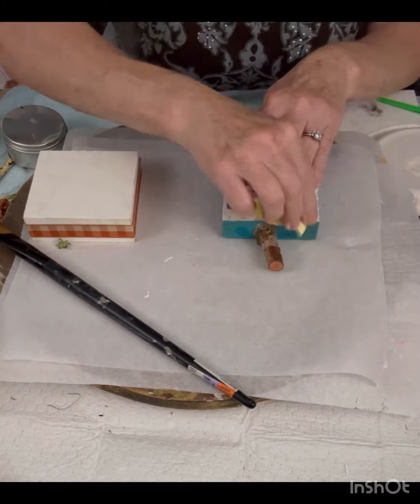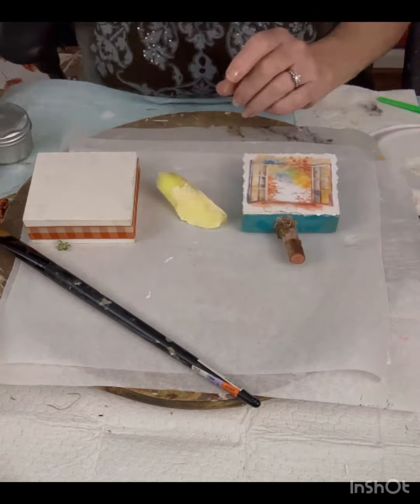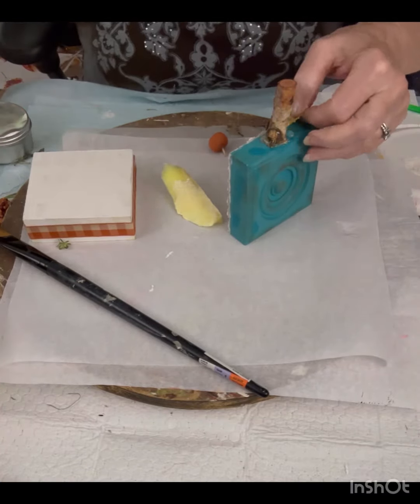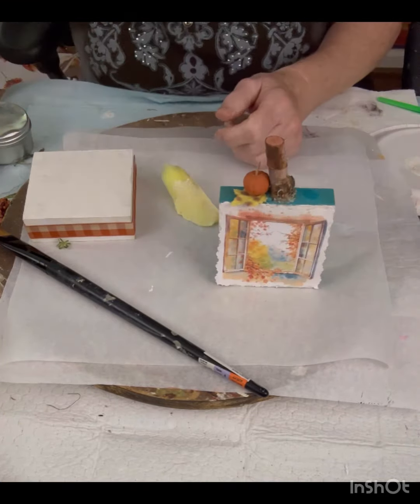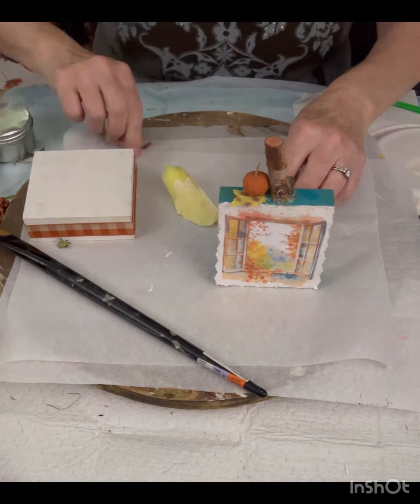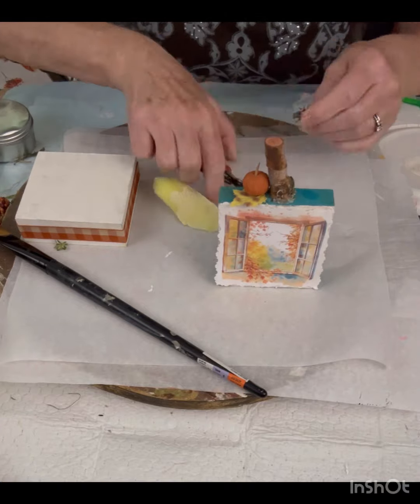I thought I would just fix those up a little bit on the edge, and then I'm just going to dab that on the edge of that. We're going to add some little embellishments to the top of it — a little leaf and a little pumpkin. Those came out of some filler. You can pick that up at any of the little stores.